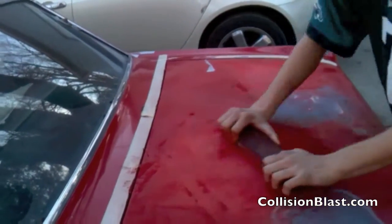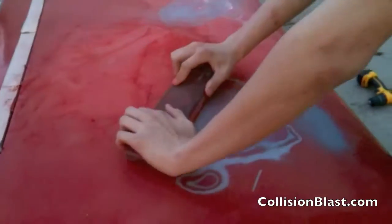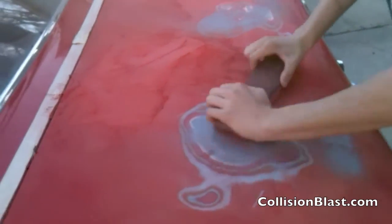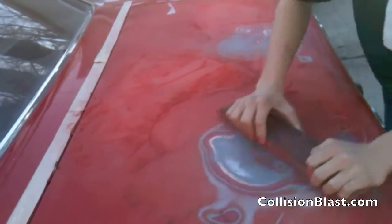It takes a little practice to get down, but once you get it down it'll just be normal the way you sand every time. And this applies for body filler, blocking primer, or whatever. If you're blocking primer, you probably want to use really long strokes to keep it good and level.